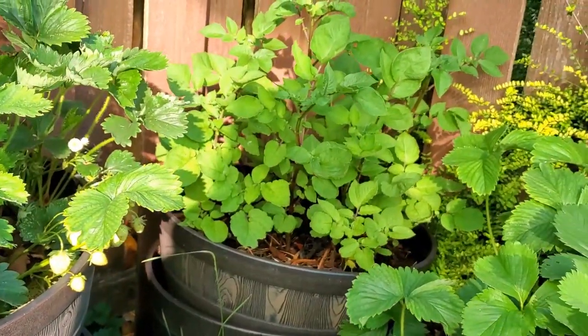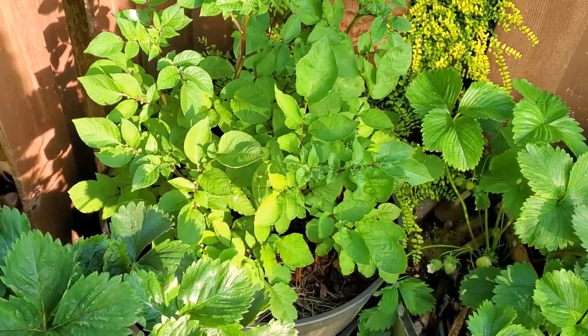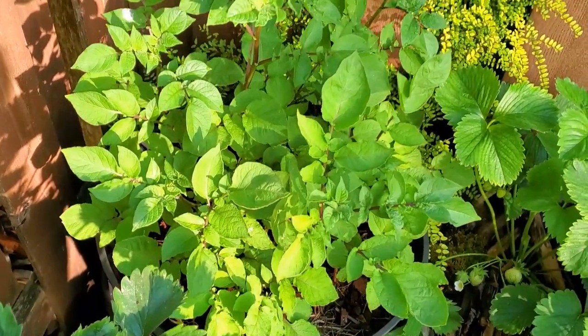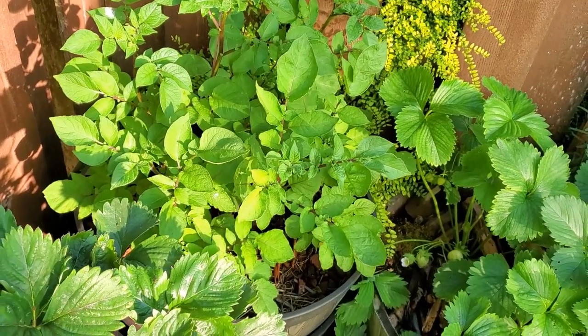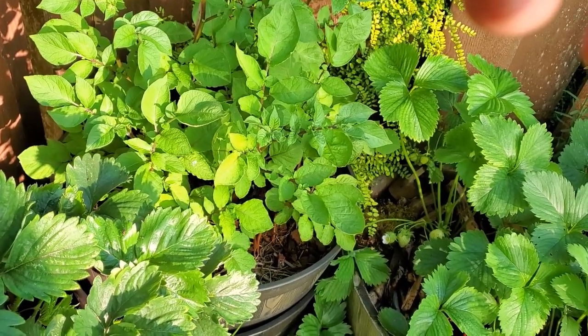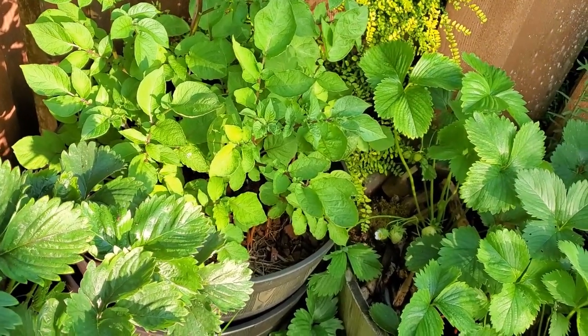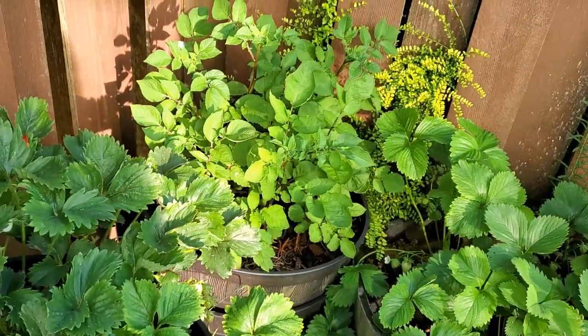Lastly, here is my potato planter — has all the purple potatoes in it. They're doing very well, going strong. Should have a much better harvest than last year. I'll put a card up here on my harvest last year — it wasn't very good, but that should change this year.